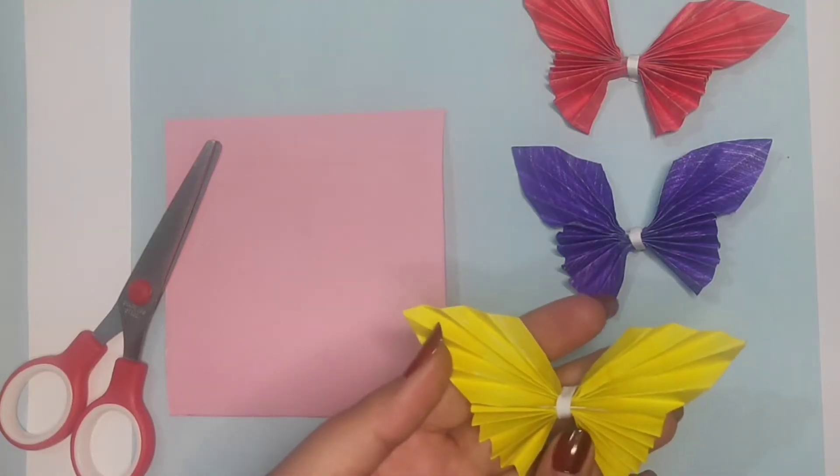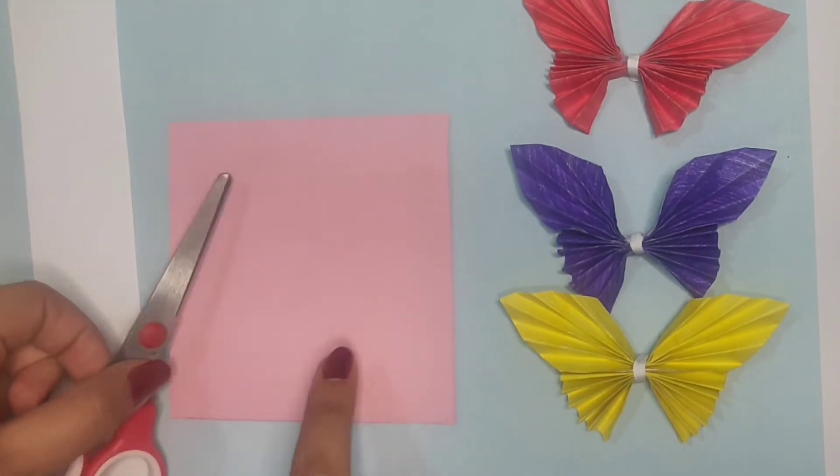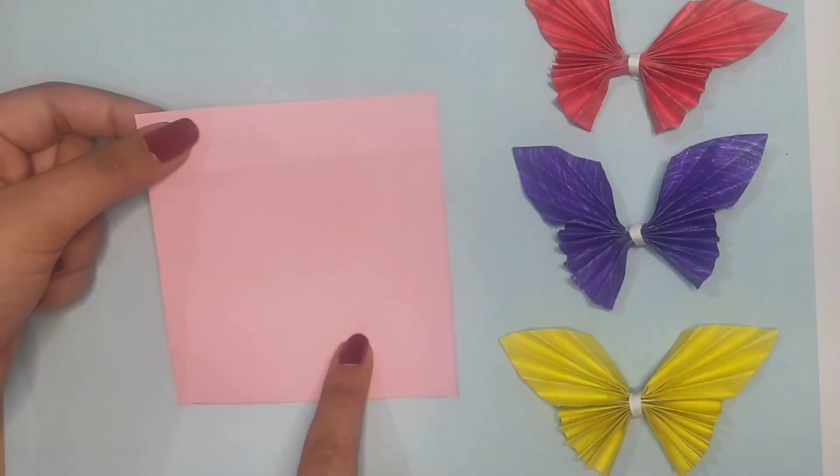For making these easy paper butterflies you are going to need a square piece of paper, a scissor, and a paper strip of white color — or you can take any color of paper strip.